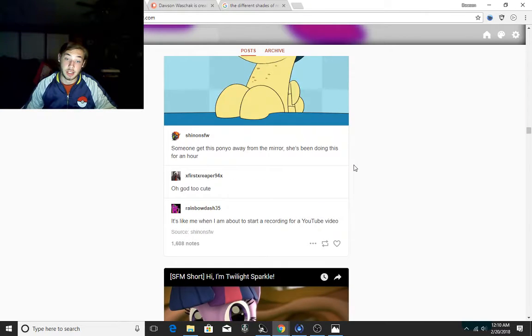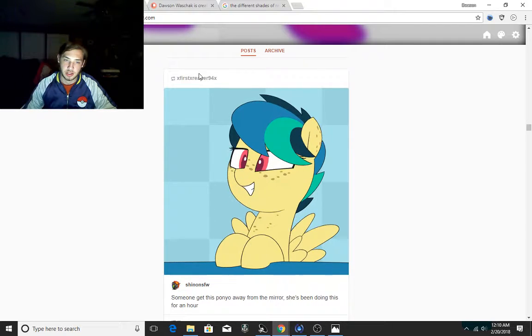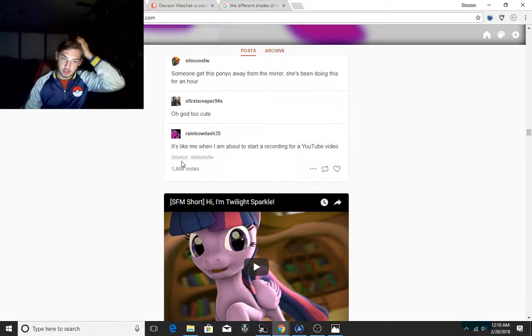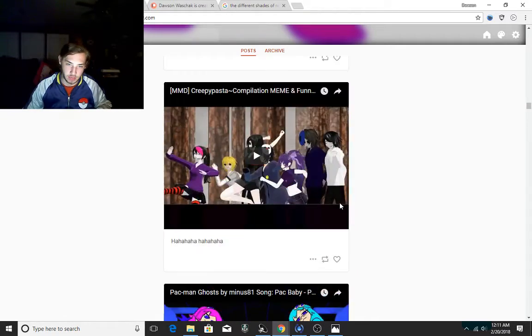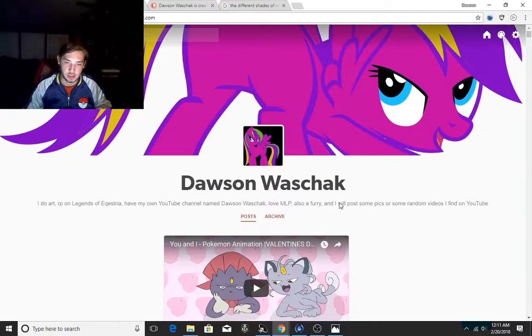I usually leave a description underneath. This is like most YouTubers before they even start their recording — we always do our weird face montage. But yes, this is my Tumblr.